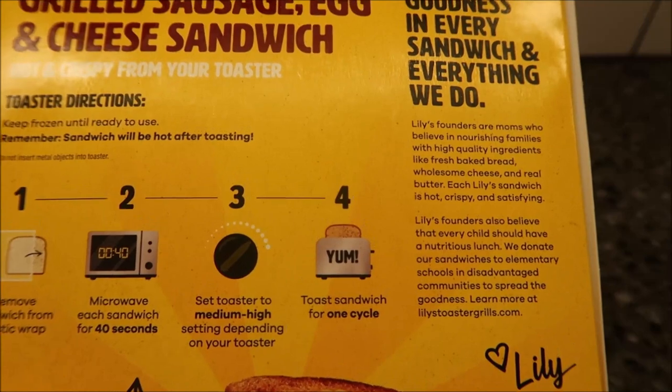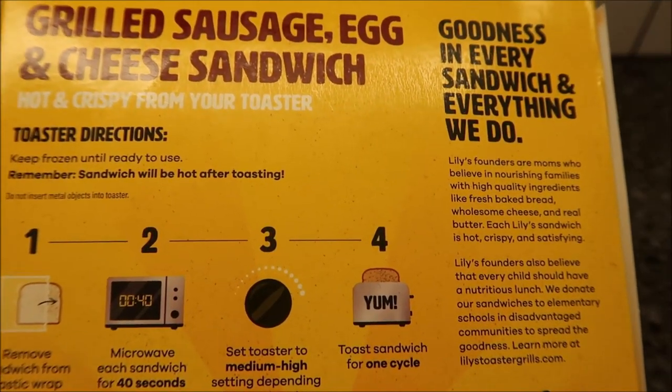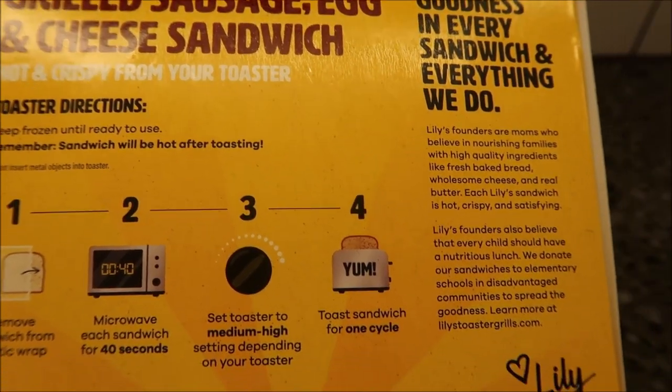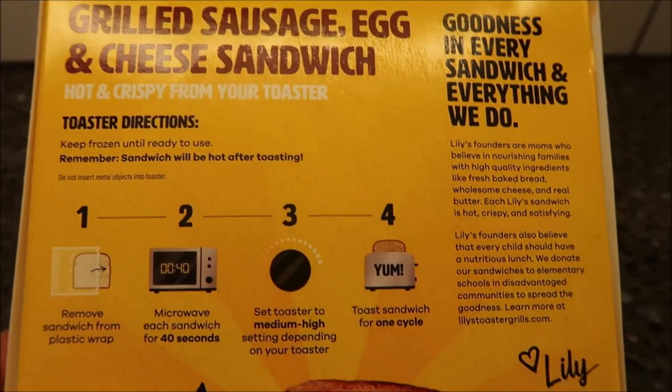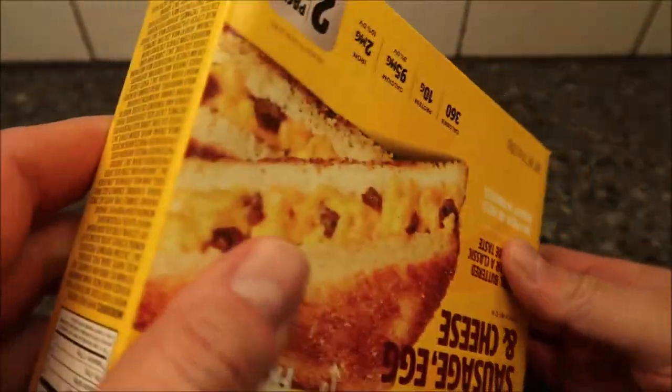For me, medium-high is about a three out of five, so I'll probably set it at three. I'm going to microwave it for 40 seconds first before putting it in the toaster.